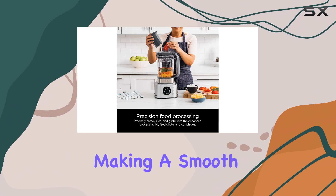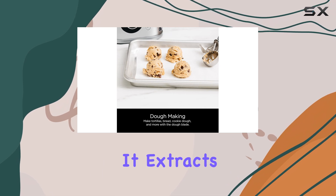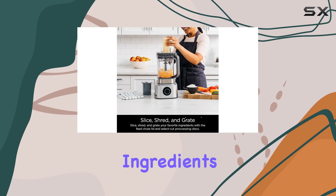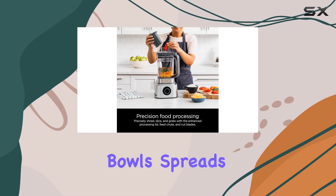Whether you're making a smooth protein shake or a chunky soup, the nutrient extraction cup is a game changer for health-conscious individuals. It extracts all the vitamins and nutrients from your fruits and vegetables. The seven preset Auto IQ programs make it incredibly easy to create one-touch smoothies, extractions, bowls, spreads, and more, taking the guesswork out of blending.